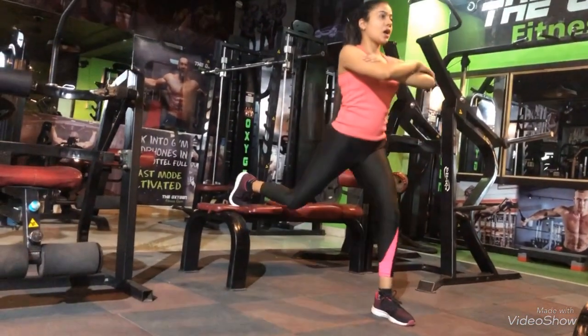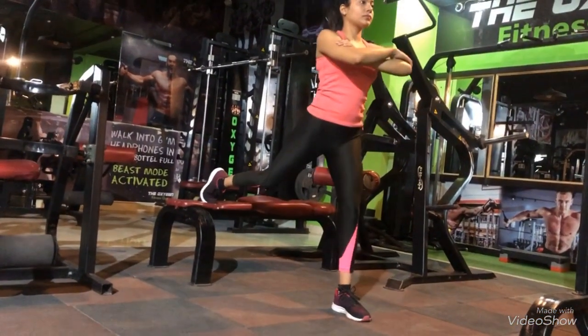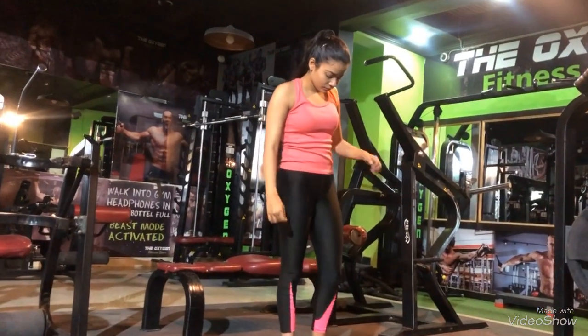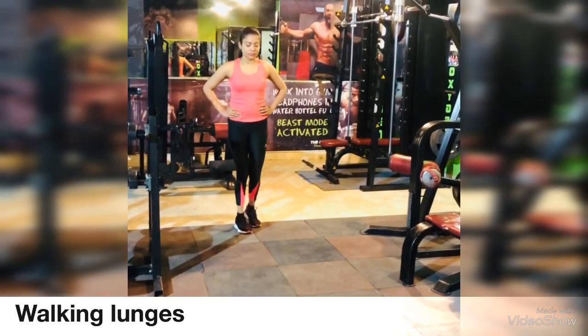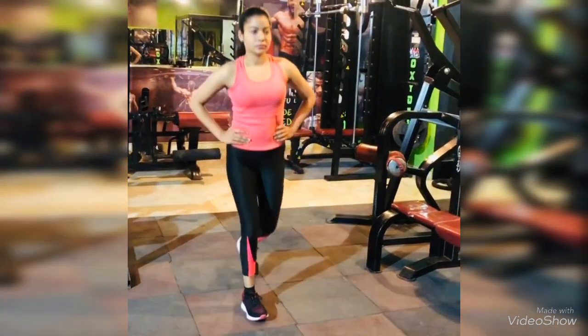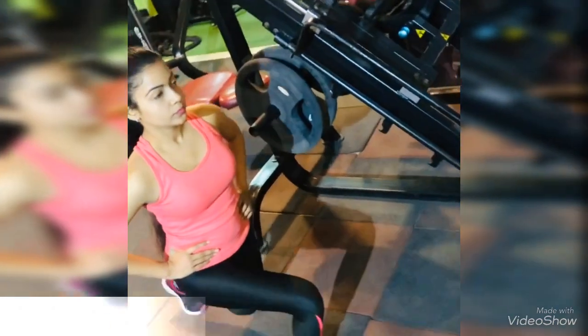Repeat the same exercise with the left leg too. The last exercise is walking lunges — keep your body straight.